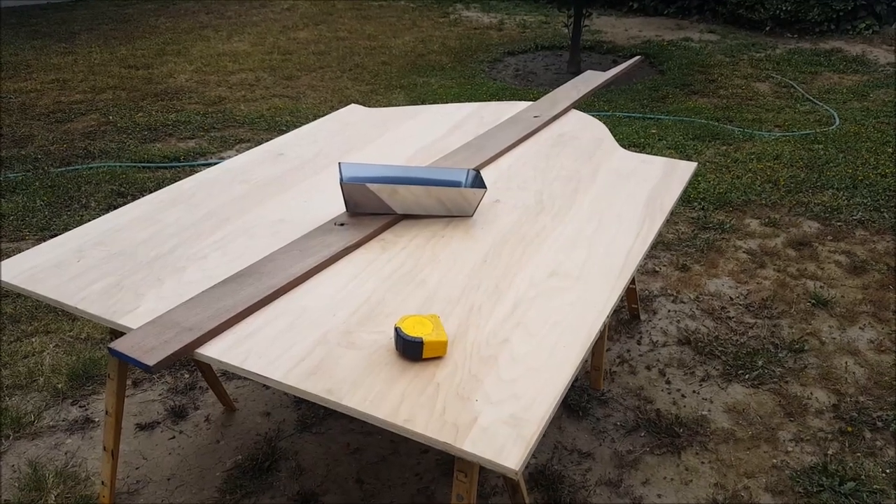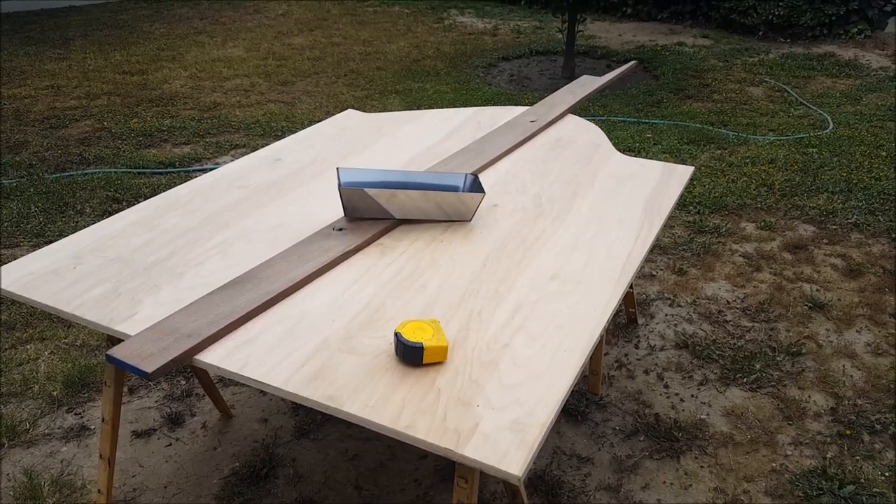Looks like less than a single sheet of plywood to me. I guess this will work.